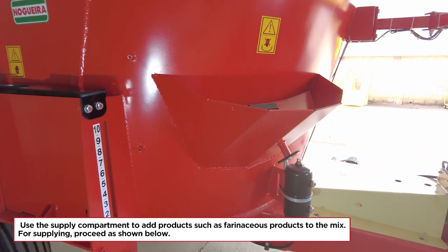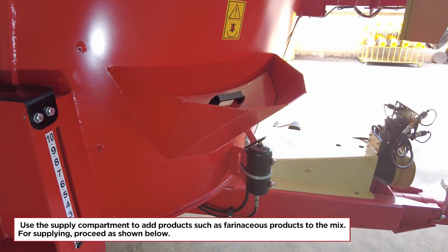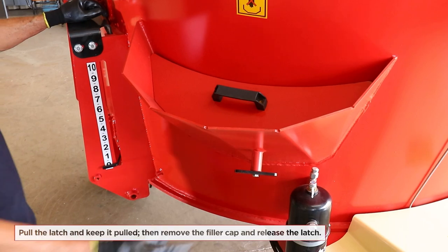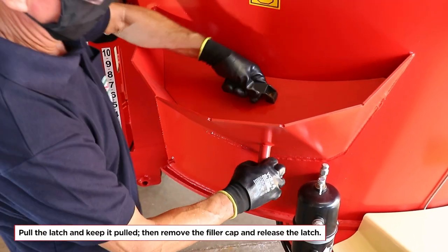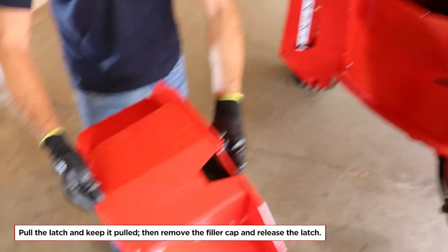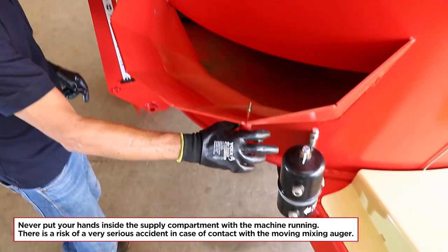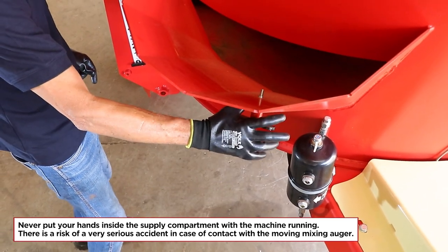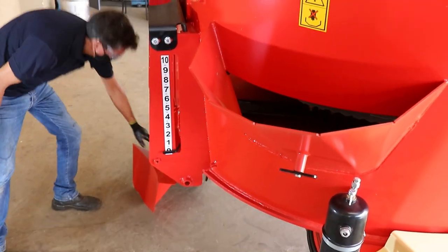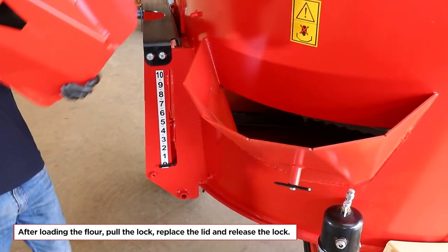Use the supply compartment to add products such as farinaceous products to the mix. For supplying, pull the latch and keep it pulled, then remove the filler cap and release the latch. Never put your hands inside the supply compartment with the machine running — there is a risk of a very serious accident in case of contact with the moving mixing auger. After loading the flour, pull the lock, replace the lid and release the lock.